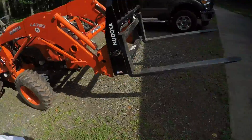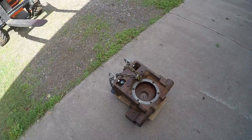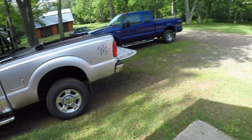Welcome back to the channel — X231 update for you today. It's finally time for us to take that broken front steering bolster down to the machine shop to be repaired. We're going to use the tractor with the forks — we're getting lazy — and get that thing put into the back of the silver truck.